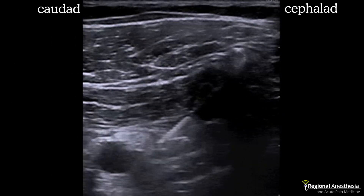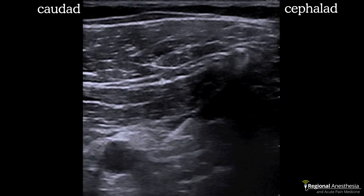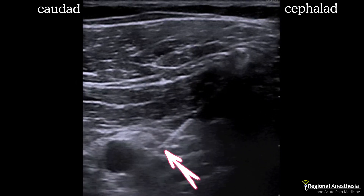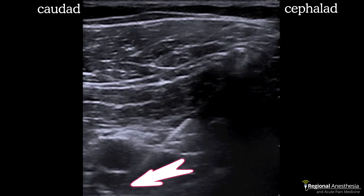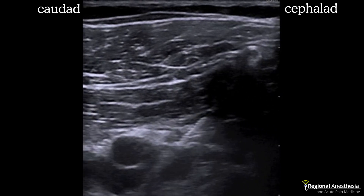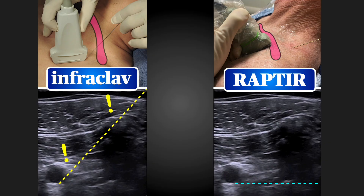The other issue is the angle. Because you're limited by the clavicle, this block is steep and deep. I thought I saw my needle tip at three o'clock to the artery, but it was actually much deeper despite using an echogenic needle. I'm happy with the spread, but not with my lack of needle tip visualization. So we have two problems: important structures in the needle path, and imperfect needle visualization due to the angle required to get to the target.